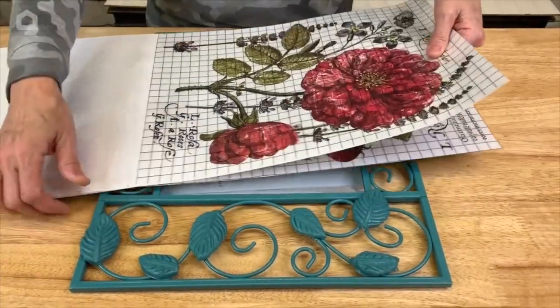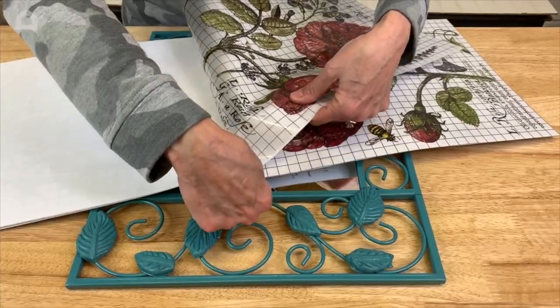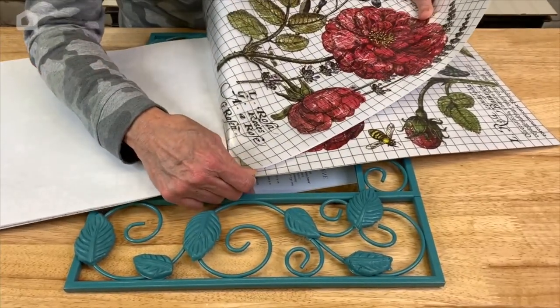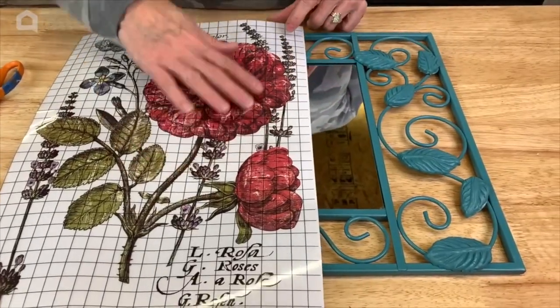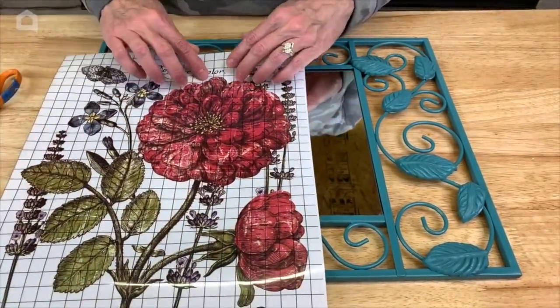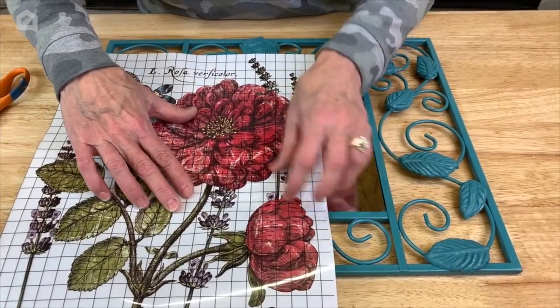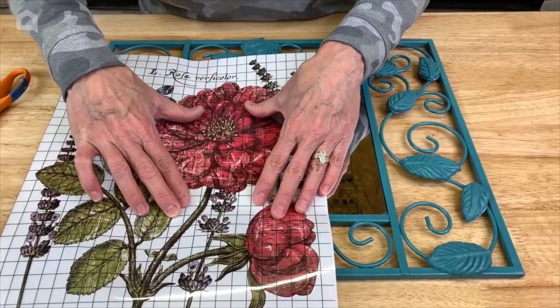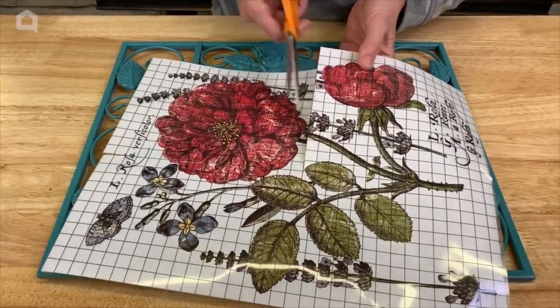So this is the one we're going to use — I'm just going to pull it out of the book and we're actually only going to be using a small section. The decor transfer has nice grid lines on it so you can pick and choose where to cut and use that particular section, then save the remainder for another project.